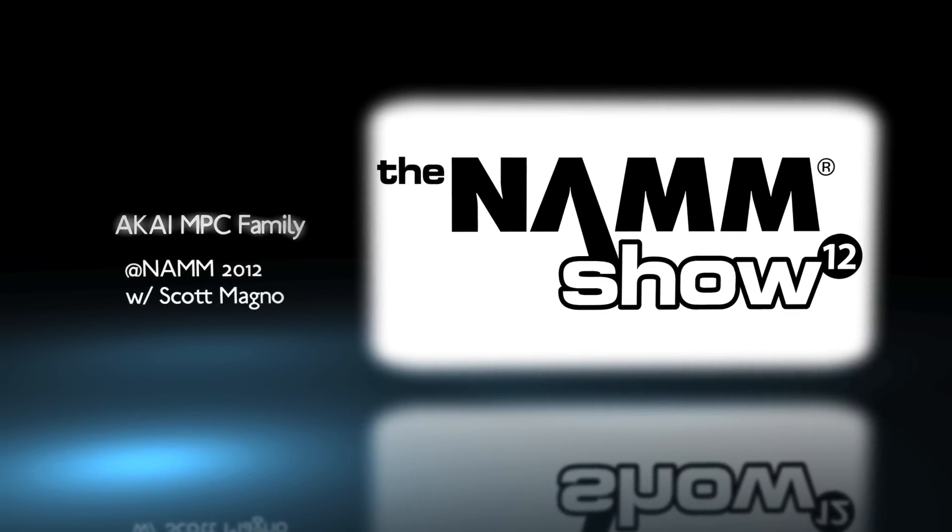Party people in the house, this is Scott Magno, DJ Matt Phillip here with UniqueSquared.com. Andy, what's going on my man? You good? I'm great. Exciting news — we're talking about the super duper killer launch of the MPC range from Makai. Talk to me about it, my man.